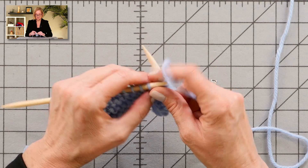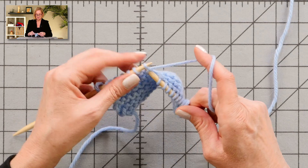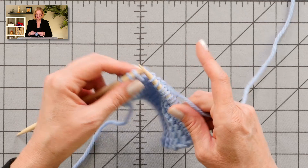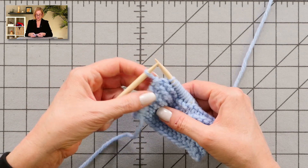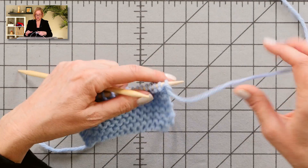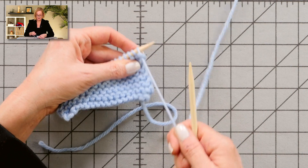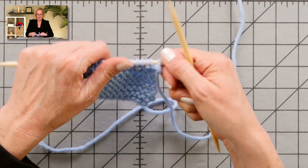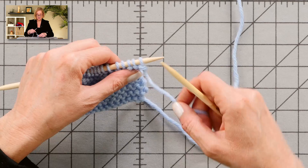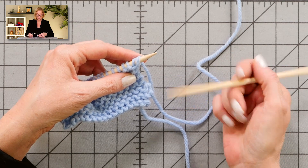I want to show you an example of that on the other end of the work. I'm over here at the left edge of the work, and because I have deliberately made all the mistakes I can make, I've got this stitch that's really pretty big here. I'm going to knit into it and turn my work. You can see that the stitch that was really big is hanging there like a giant loop, and I can pull on the working yarn — it's not going to do any good because it's actually the row below.